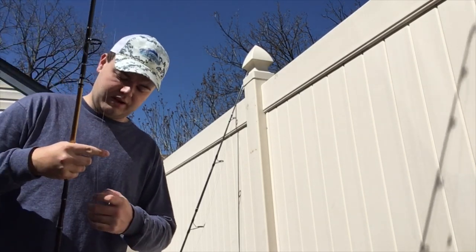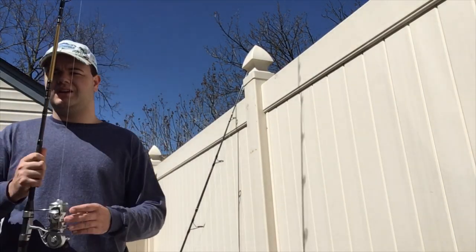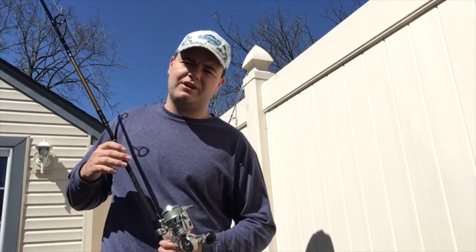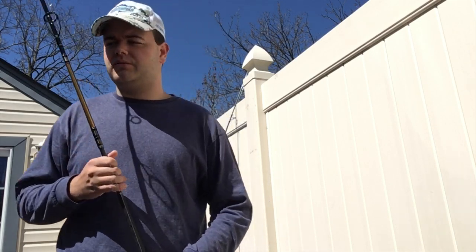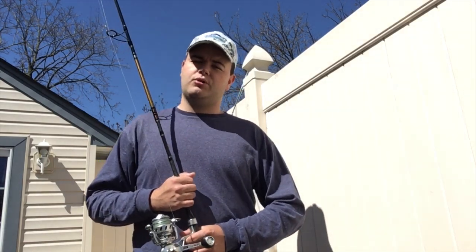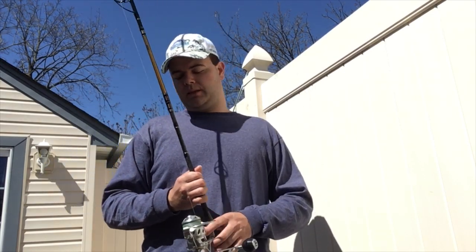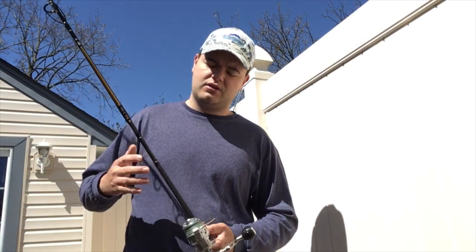I've caught many fish on this setup. The average size has been anywhere between 24 to maybe 30 or 31 inches, and it handles them like a dream. I've never fought something for over a minute to a minute and a half with this setup, although obviously bigger fish will push that limit to two, three, four, maybe five minutes. That's my viewpoint on this rod and reel — I highly recommend it.